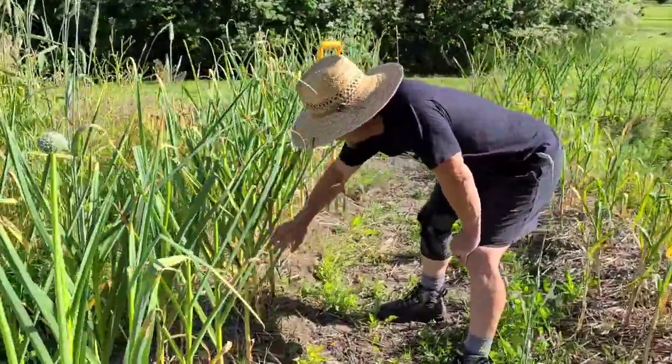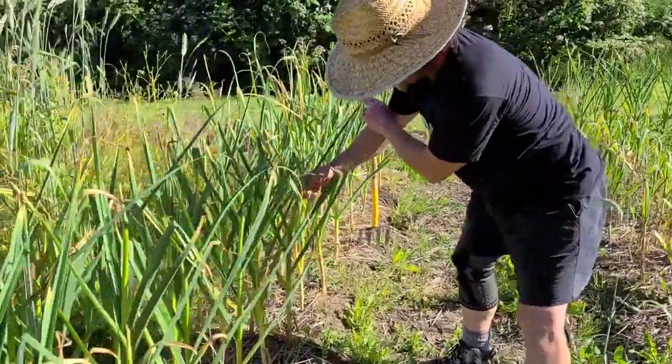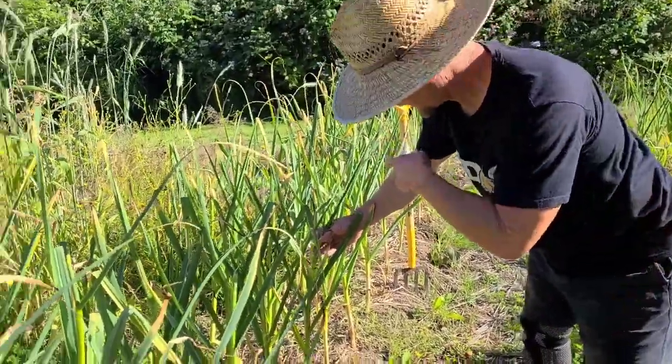So we actually got one, two, three, four, five, six, seven leaves out of this particular plant. I think that's probably pretty average amongst all of these.